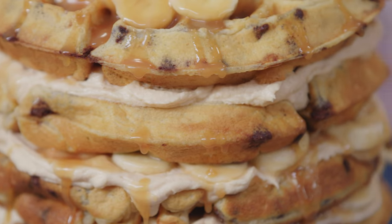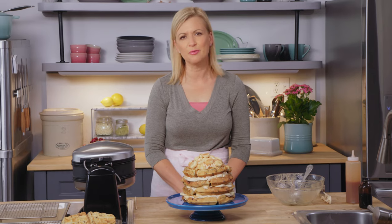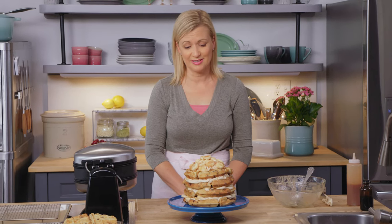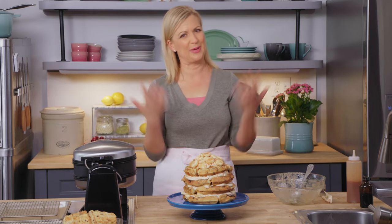I really hope you try making this recipe because it's great fun. In fact, this would be a wonderful one to make with or for the kids, so jump right in there. Have a great brunch — make an occasion out of baking.